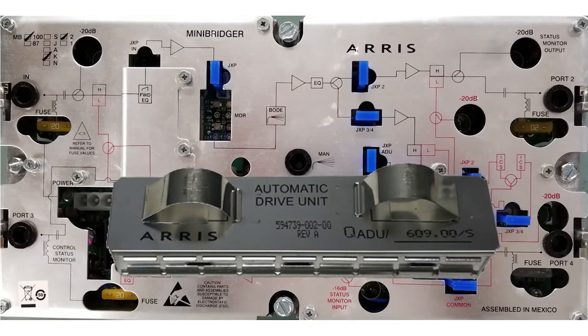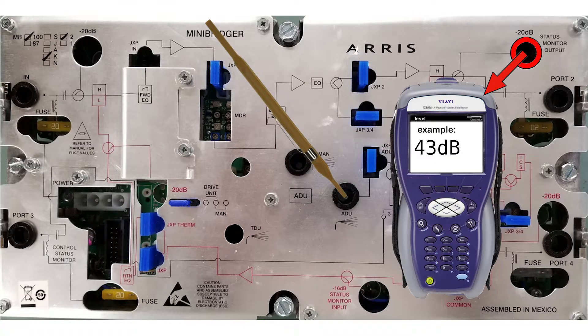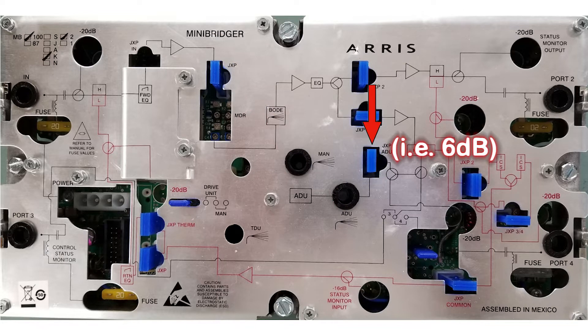While the old ADU is still in and the jumper is in the ADU position, turn the ADU pot so the output level reading on your meter is all the way down. Depending on the amp, this will either be fully clockwise or fully counterclockwise on the pot. Make sure you have the manufacturer recommended ADU pad in place while setting the ADU pot.